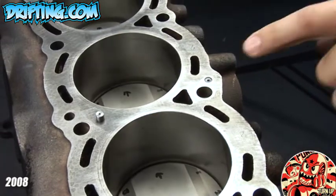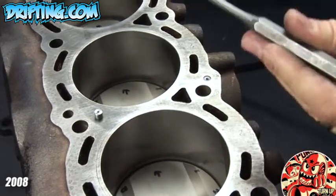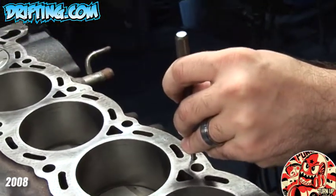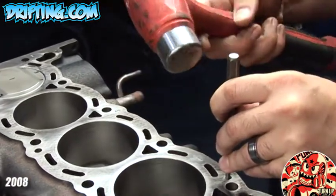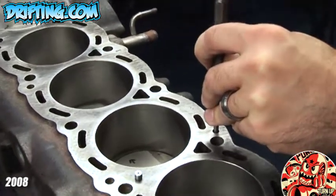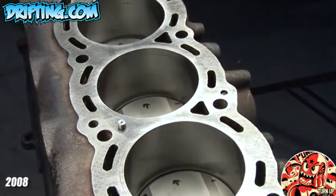We're going to first start out by tapping our stock restrictor with a little puncture. We're going to place that on top — this is going to prevent us from actually damaging the block. Using a standard hammer, I'm going to tap it down a little bit just to get it started, and as you can see, it's now about halfway in.